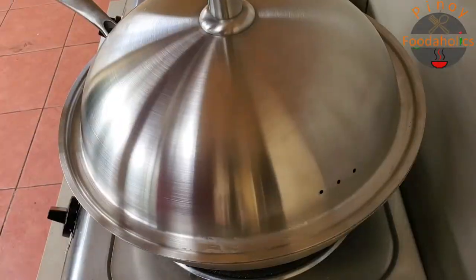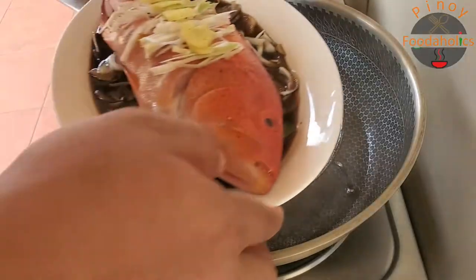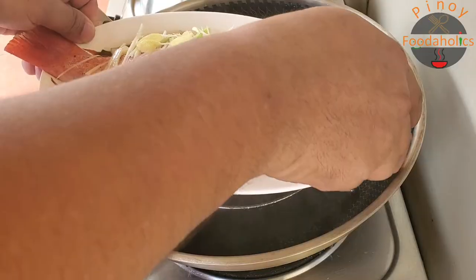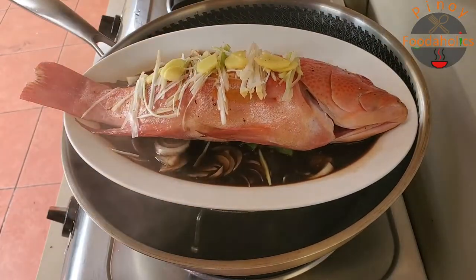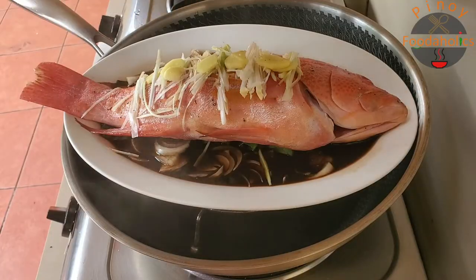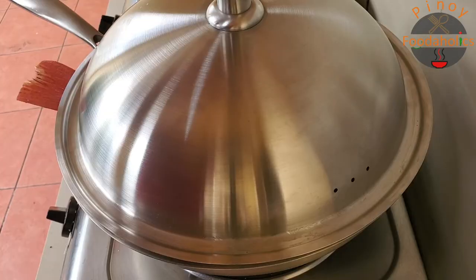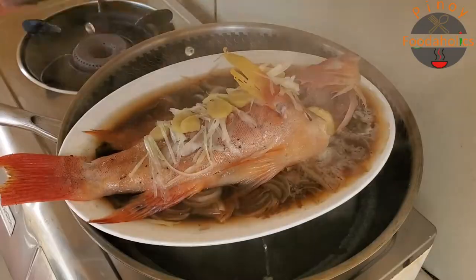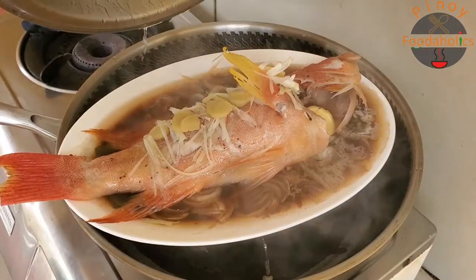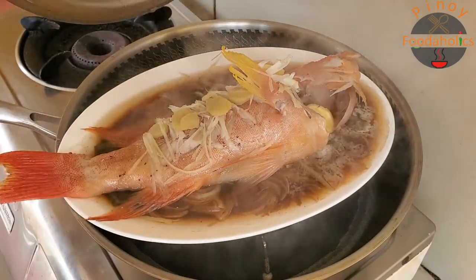Ngayon, pulit na yung ating water. Lagay na natin yung ating fish. So steam natin ito about 20 to 30 minutes. Balikan natin after 20 minutes muna. Kung hindi pa masyado, dagdag tayong konting ilang minutes. After 30 minutes — luto na siya. Nabitak na, pwede na ito.